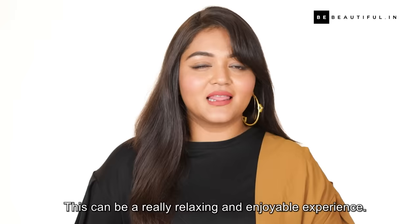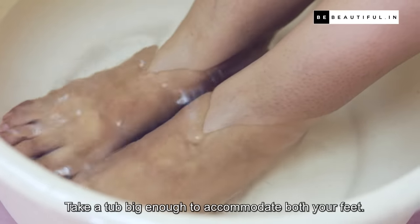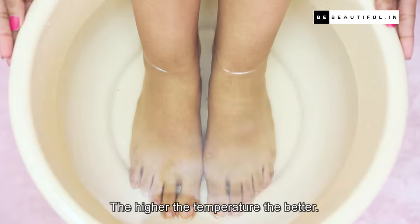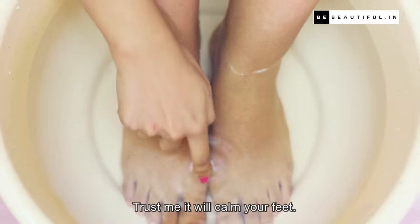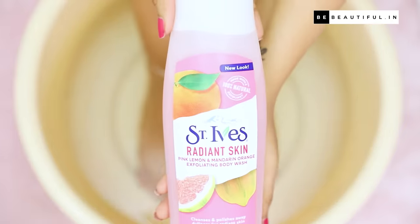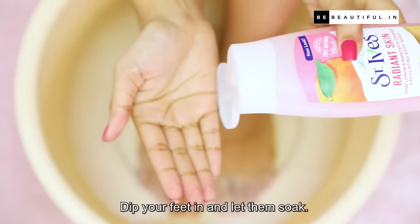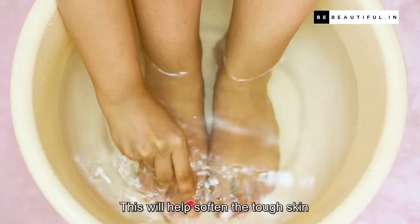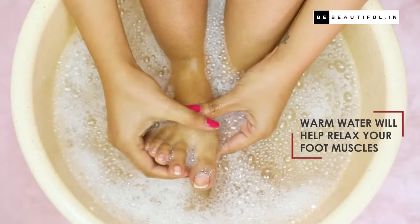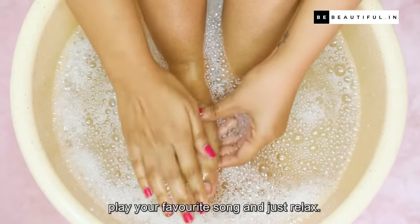Next up, soak your feet. This can be a really relaxing and enjoyable experience. Take a tub big enough to accommodate both your feet and fill it with warm water — the higher the temperature the better. Trust me, it will calm your feet. Ensure that it's not burning hot though. Add a little shower gel and mix well for a soapy solution. Dip your feet in and let them soak; this will help soften the tough skin and cuticles of your feet. Give this about 5 minutes to work. In the meanwhile, play your favourite song and just relax.